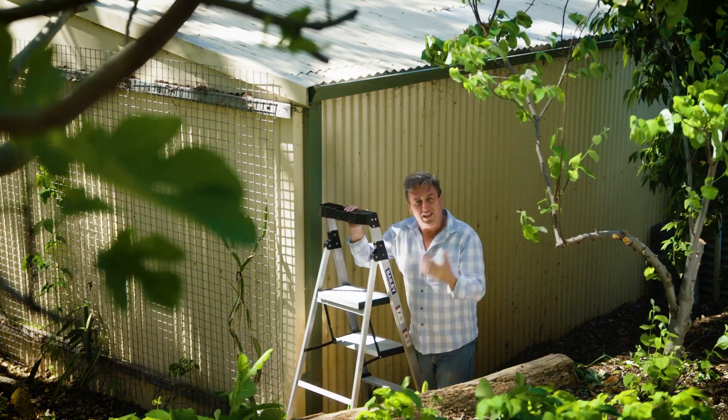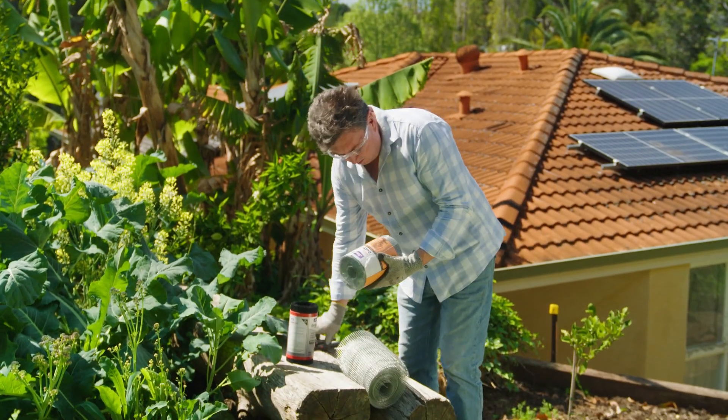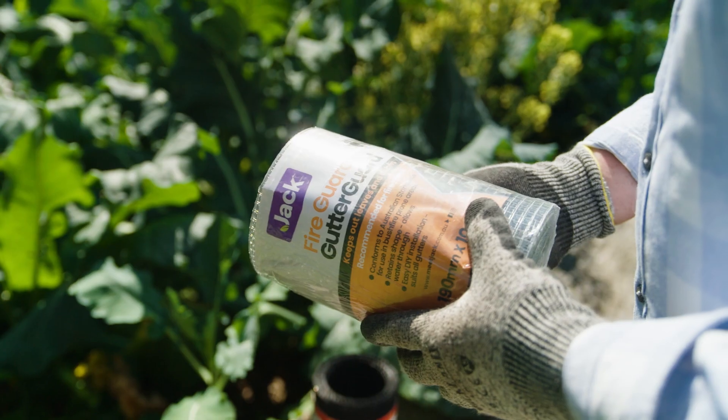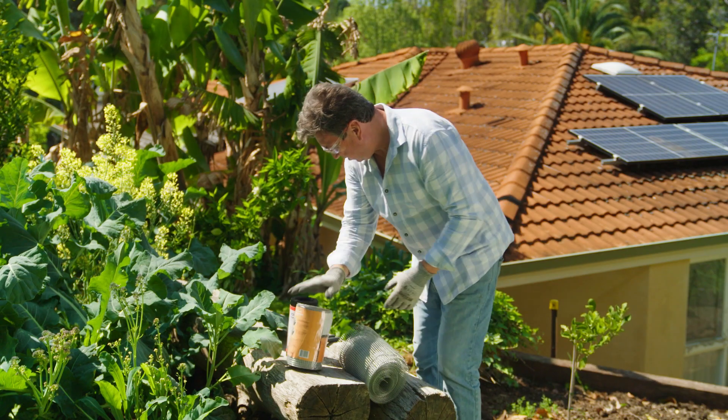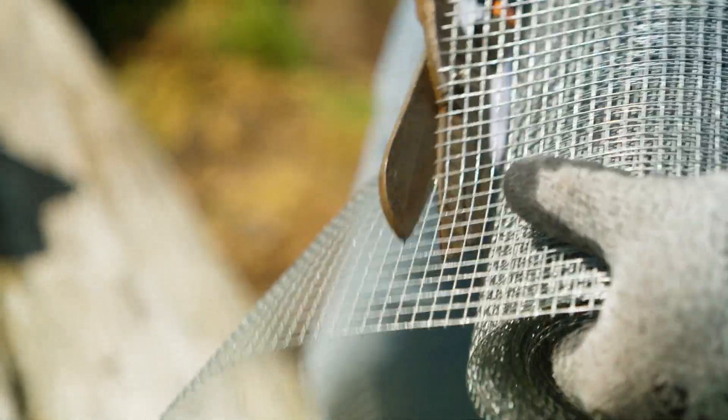The solution, of course, is to put in a gutter guard. Fire gutter guard conforms to Australian standards — it's tested and certified by the CSIRO, and it has a flammability index of 1. It's made of robust galvanised steel mesh which allows for good water flow. It comes in a 10-metre roll in 190 or 300 millimetre width.